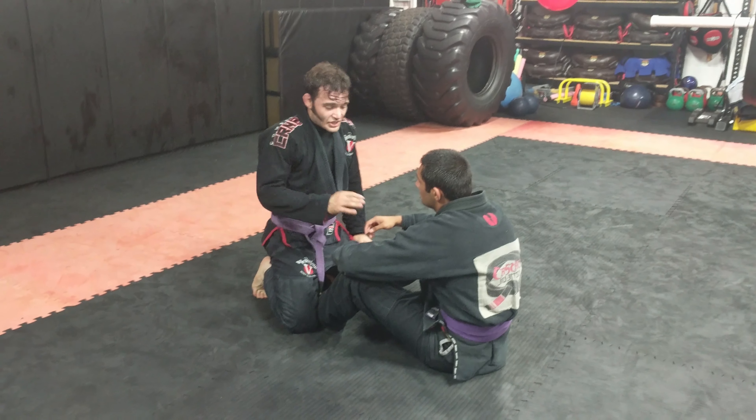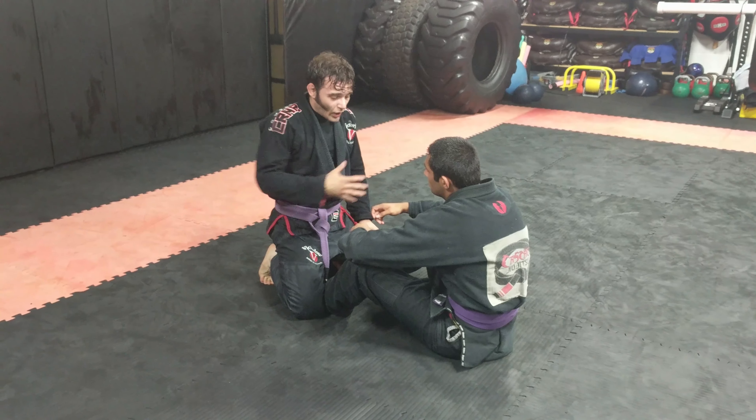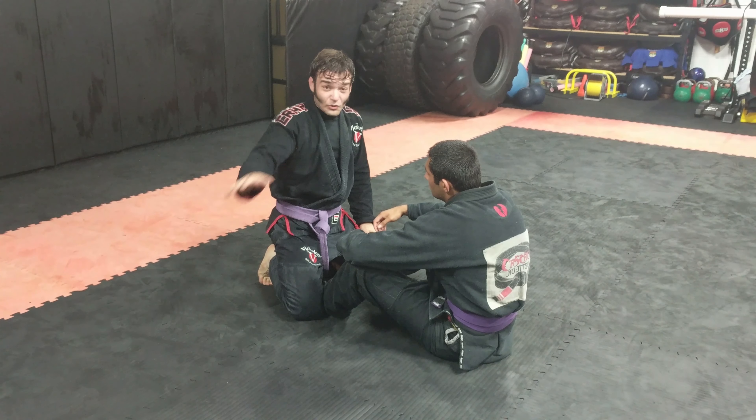Hey guys, I've been getting a lot of questions about how to pass the seated guard. A lot of times in Jiu-Jitsu, when you start and somebody's sitting down, nobody quite knows how to get in there. This is the easiest thing, and I've used it all throughout my career.